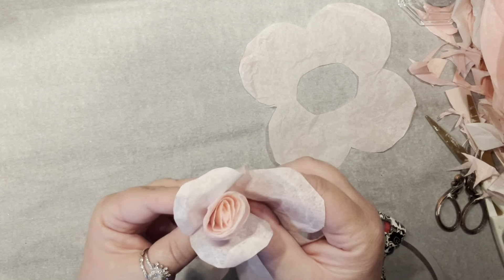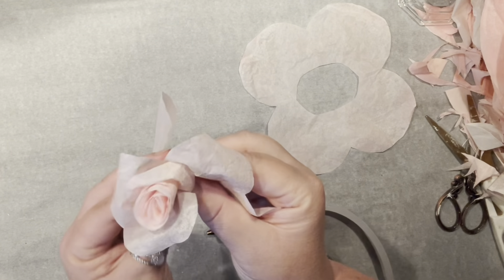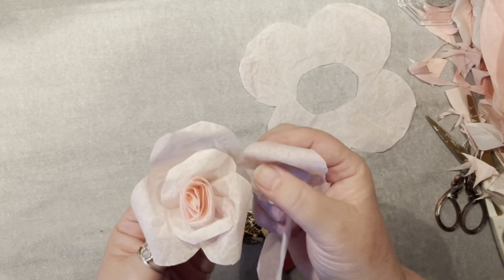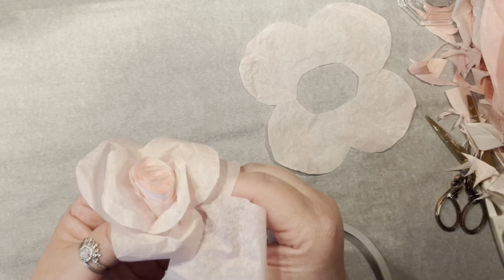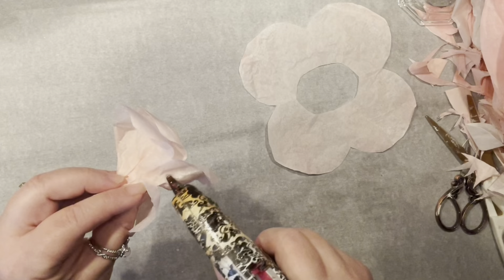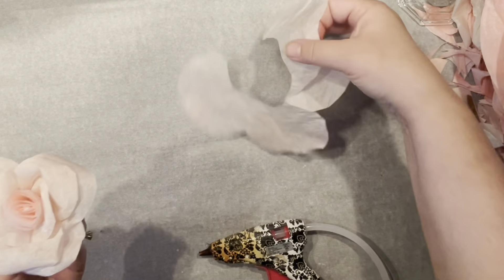For the first row I usually go with whatever comes up, but when it comes to the second one, as I keep on rolling, I like to make pleats here and there so those petals are interlocking — they don't look like they are right next to each other in the same profile. Securing it with hot glue and I've got the second row done.